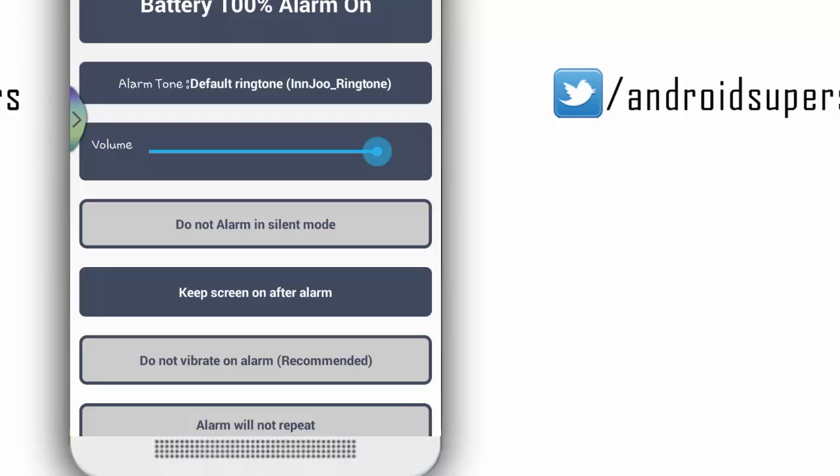You can use the light white color. Now you can use the settings — you can use it at 100% charge. We need to set an alarm. If you don't want the alarm when charging, you don't have to unplug the alarm.